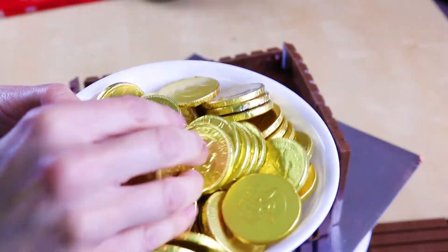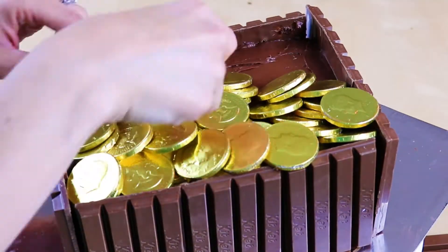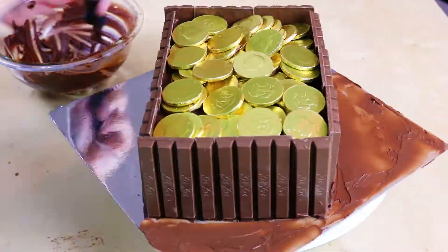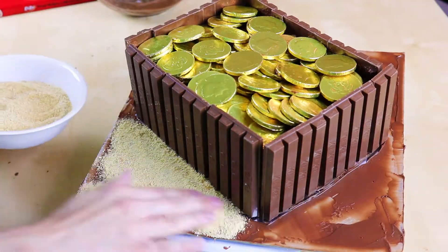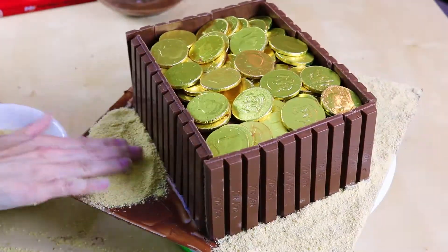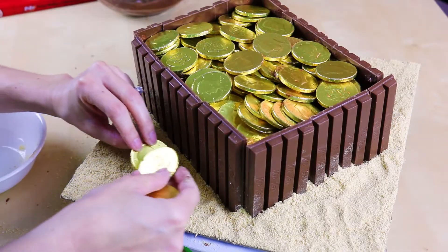And I have all my gold coins here, and we're just going to put them inside our treasure chest. Now with the leftover chocolate frosting, we're going to put it all over our cake board. And I have some graham cracker crumbs here — we're just going to sprinkle all over.